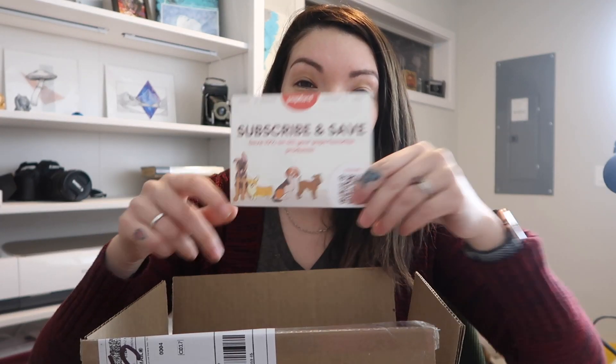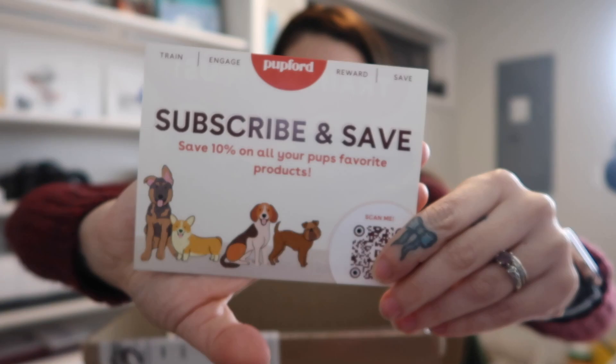I went ahead and opened the box but haven't taken anything out yet. They always send a little advertisement about subscribing and saving — if you do their ongoing subscription for items you get regularly, you obviously get a discount and a cheaper price. We just ordered a few items.